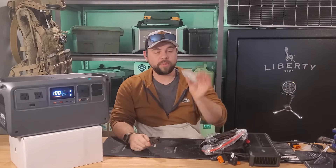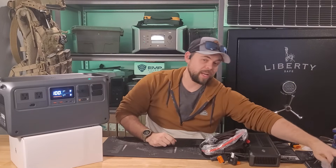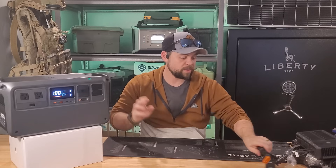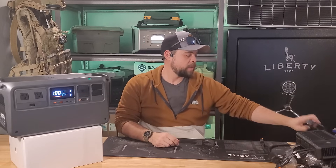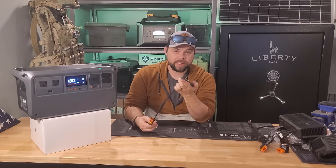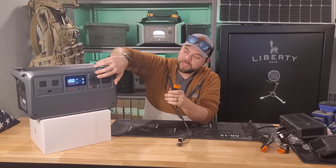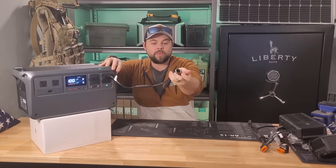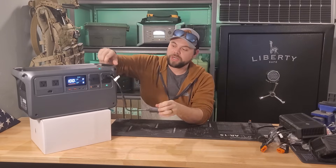It comes with an inline fuse and a spare fuse to keep everything safe — you don't want to ruin your car or the system. There's also an optional cigarette lighter port that plugs into the SDC port, giving you typical 12-volt 10-amp output for running a DC fridge or similar devices.